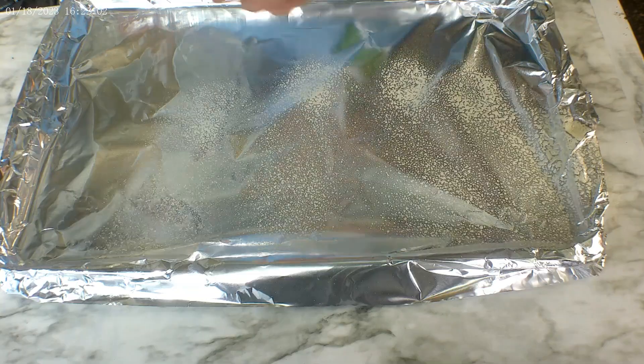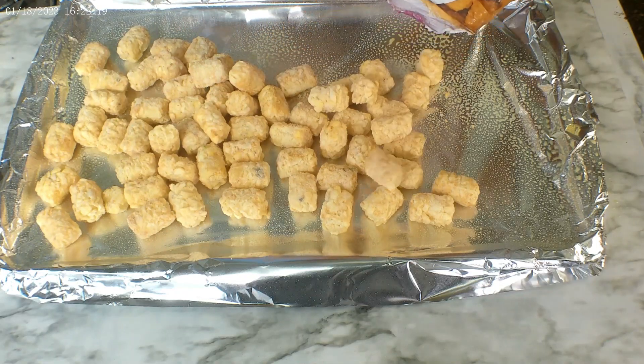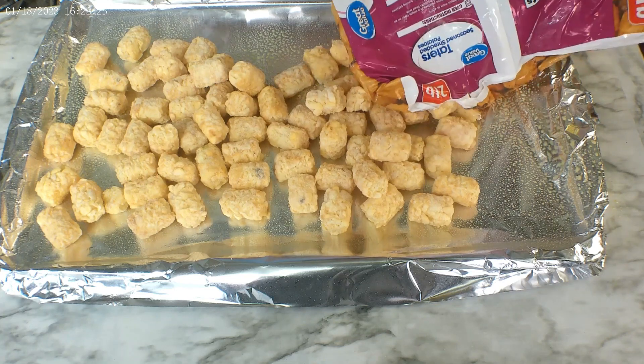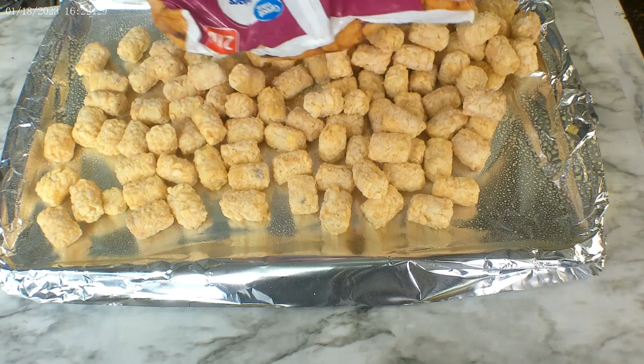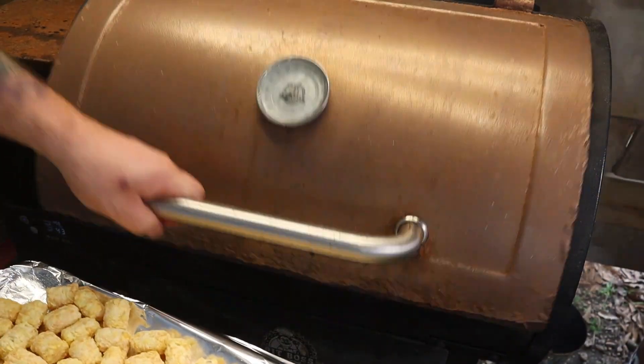Go ahead and spray your aluminum foil pan. I've got the smoker set up to 450 degrees. The packaging says 425, but my smoker only goes between 400 and 450. Packaging says 24 to 26 minutes, so I'm going to do about 20 minutes and check it around 18 to 20. We're going to go ahead and move it over and put it on the smoker now. We're looking for about 20 minutes.